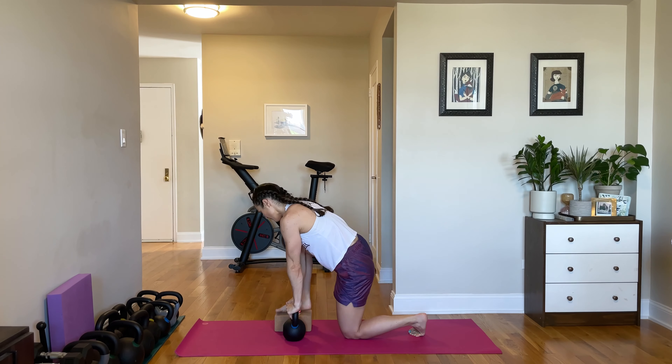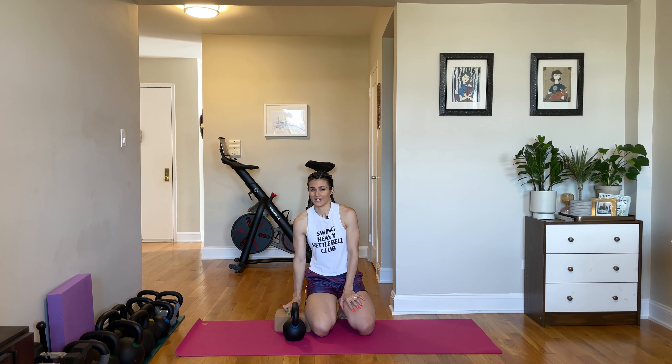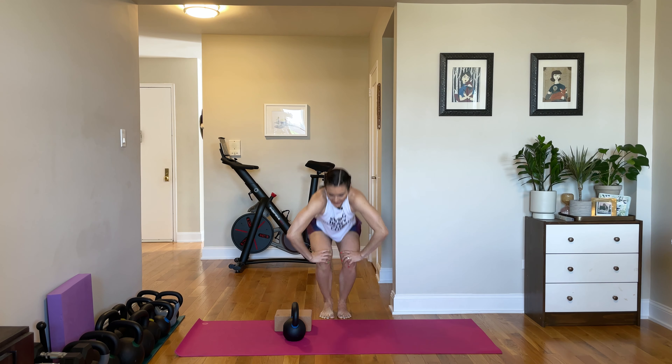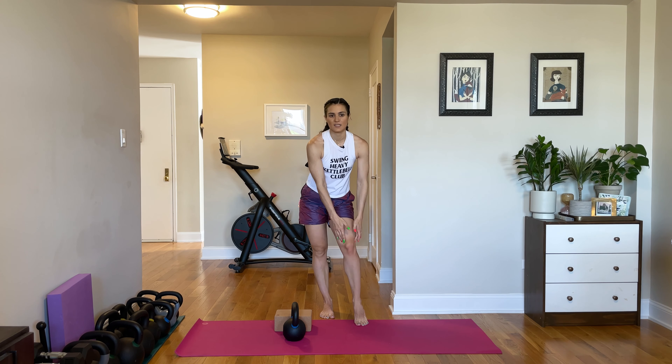Everything is going to burn. Start with 15 seconds per side on this for three sets. And then work your way up in five-second increments to 20, 25, 30 seconds. Once you hit about 30 seconds, you could start making these active and going up and down. But the isometric is going to be amazing for building quad and knee strength.